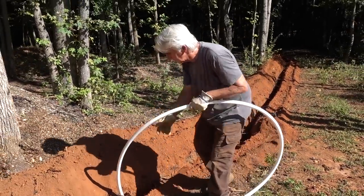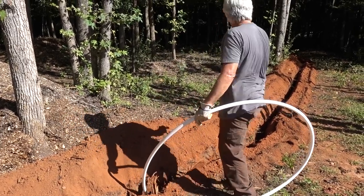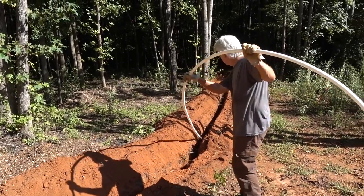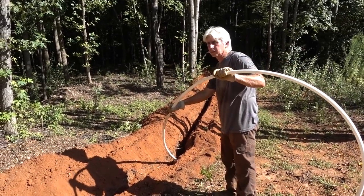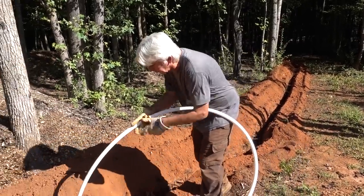We have to pull this back out of here to run our conduit. Right here we're going to do conduit from there to there — let's leave it out. We need to make sure we've got the right length before we cut it off, so we'll lay it in there and pull it back out.